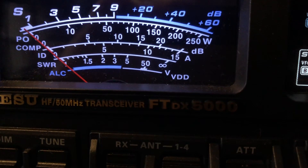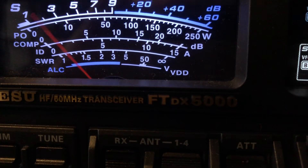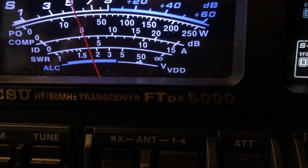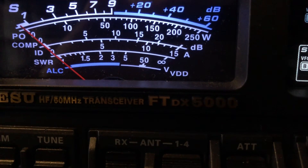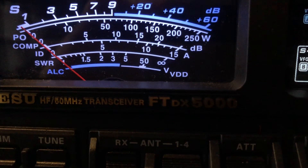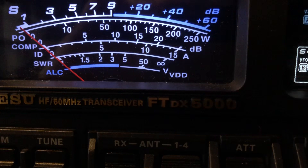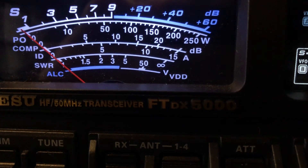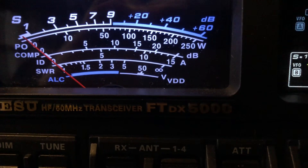FTDX5000 receiving CW, a Summits on the Air station out in California. And many times they are operating QRP. Just phenomenal receiver in this radio. 73 from N4HNH.